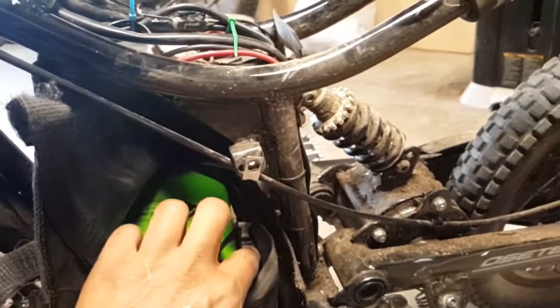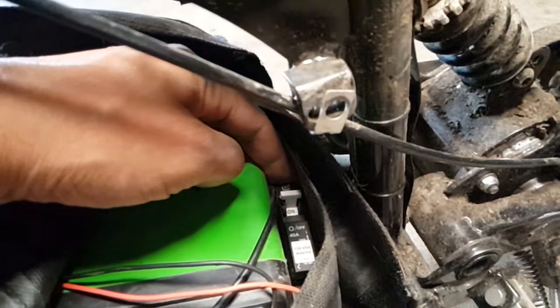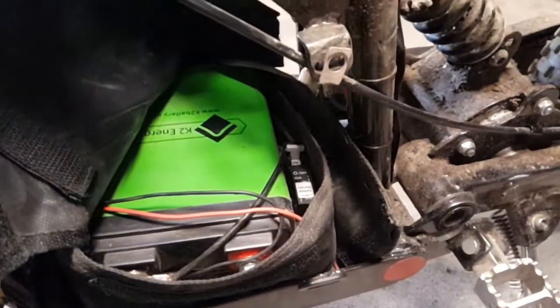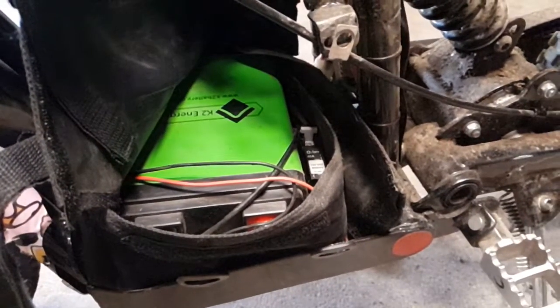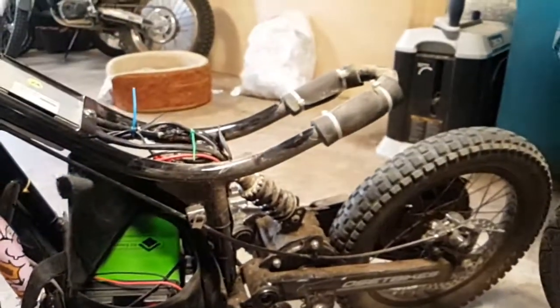I put in a solar breaker because the old blade style fuses were just melting — they couldn't handle the amperage. They wouldn't blow the fuse, but the housing would melt and then the connections would not be good.